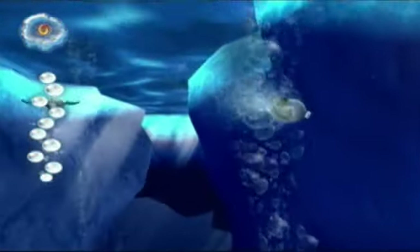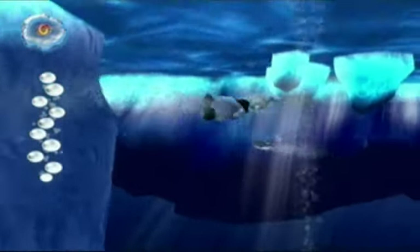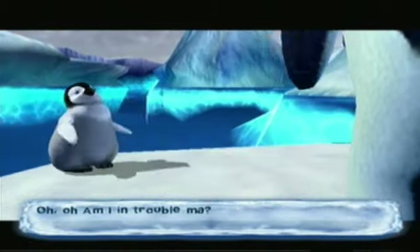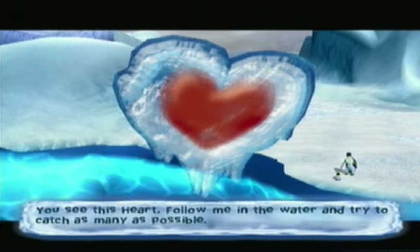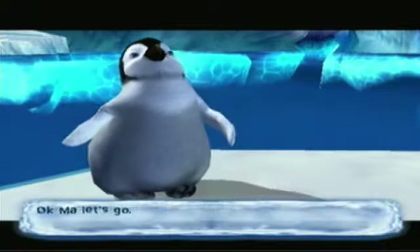As Mumble's mom is explaining, you want to avoid obstacles. She says: 'Good job Mumble, now for something a bit more complicated. You see these hearts? Follow me in the water and try to catch as many as possible.'